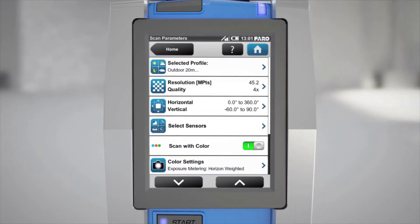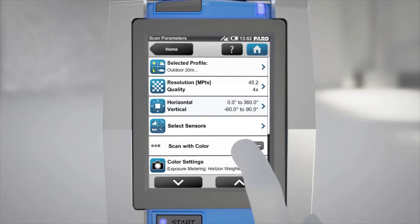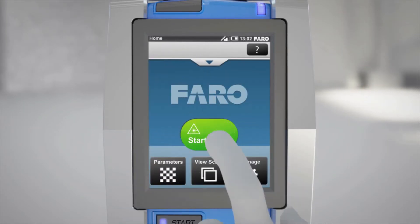You also need to choose a scan area and specify whether you want to scan in color. Now your unit is ready to start scanning.